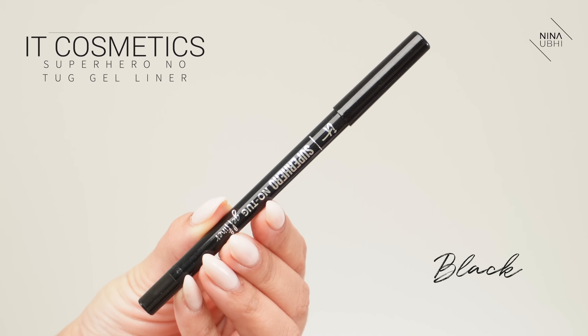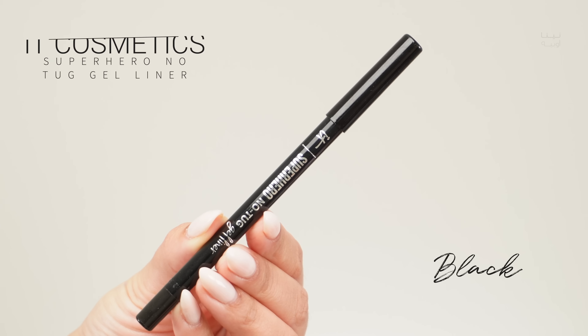This is where we can apply our pencil. It's up to you what pencil you use - you could use a waterproof pencil, which is really going to help. I'm using the Cosmetic Superhero No Tug Gel Liner - it generally stays put. Another really good one is the Makeup Forever Aqua Byeliner Pencil. I really do like how it blends out when you smudge it.